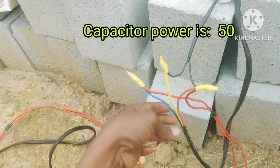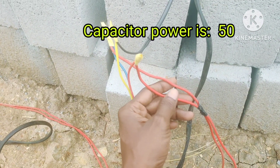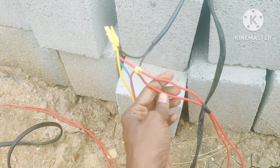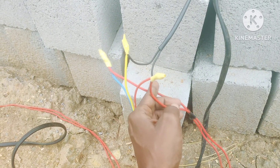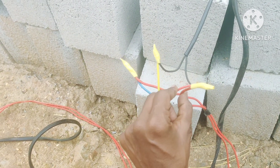For the capacitor connection, these two red lines will come from the electricity — these two electricity lines are the input.